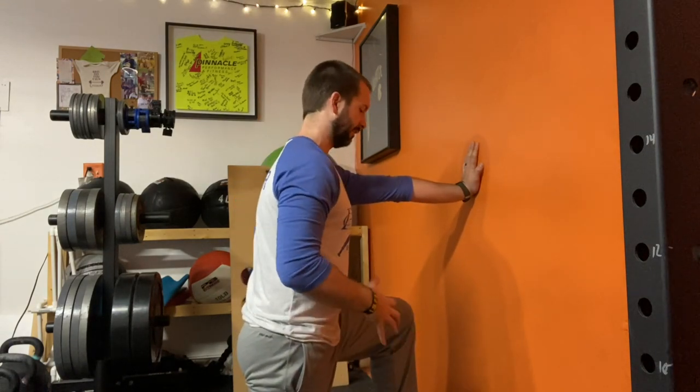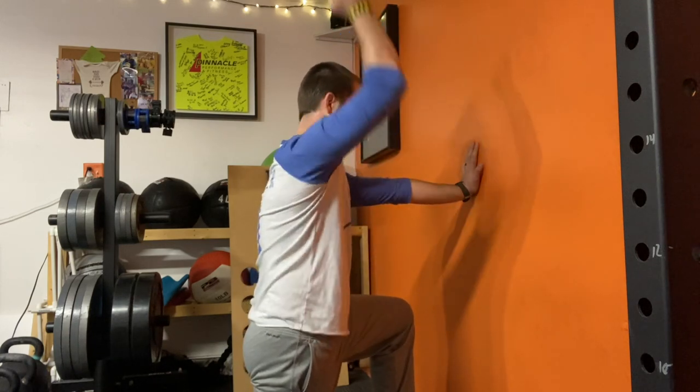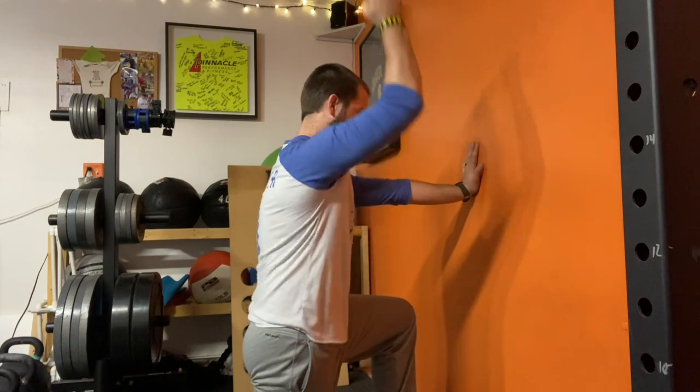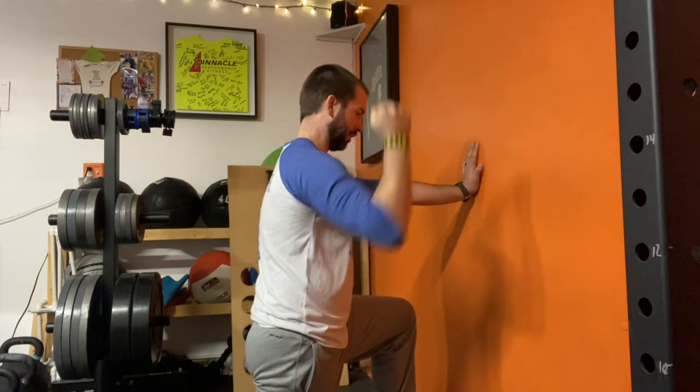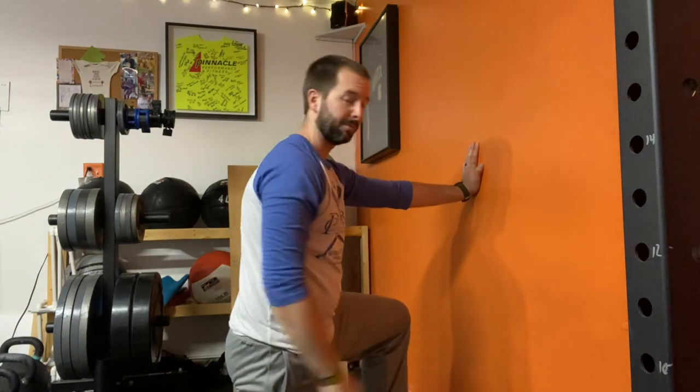Actively pressing into the wall so we have some engagement in that anterior core — the front side of our core. And then we're pressing up and then pulling back down into position with that weight. Just make sure you flip legs and switch arms as well.